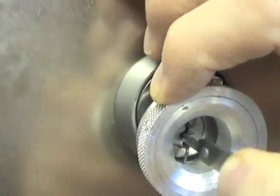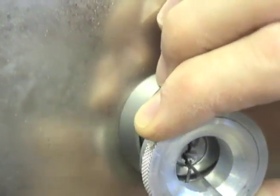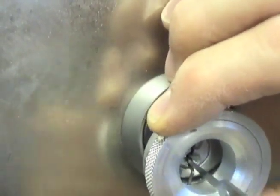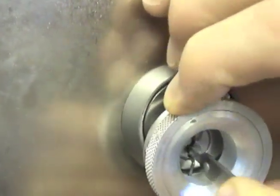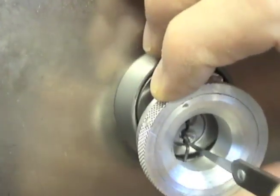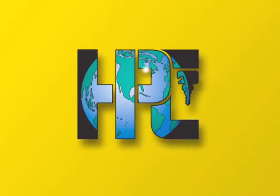Proper tension is the key to successful picking. HPC manufactures a wide variety of tension tools to suit the needs and preferences of most every locksmith. The torque and tension tools provide an easy method for applying the correct amount of tension every time.